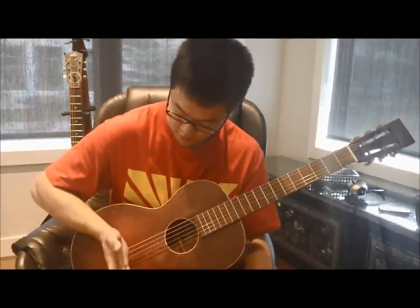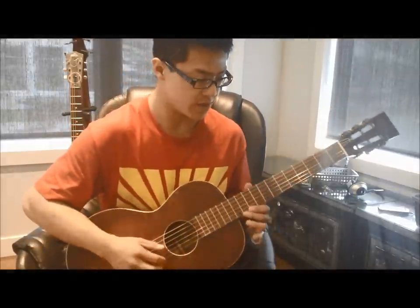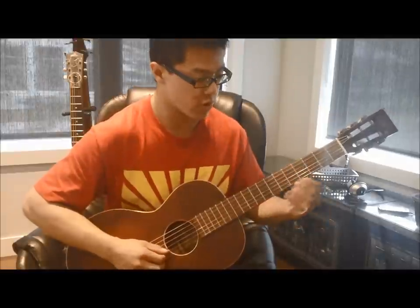Right off the bat, this song has an alternating bass on the first and third strings almost throughout the song, and you'll just want to mute that a bit with your right palm — that'll just be a given. We'll go over the treble strings part first, and once you learn that, you can go ahead and add in the alternating bass.